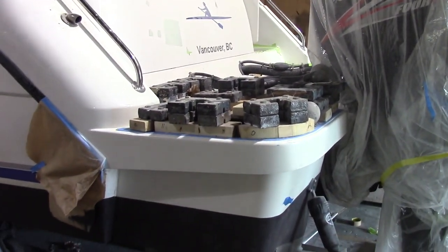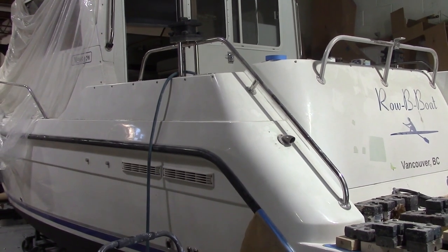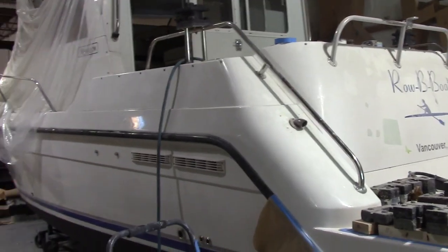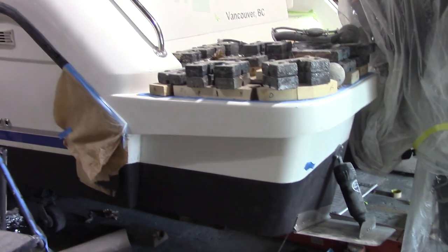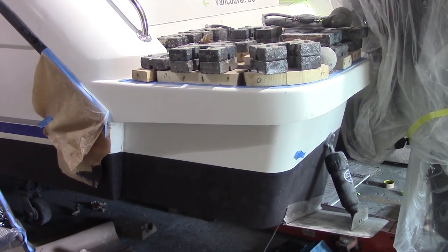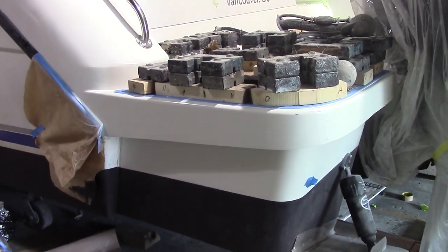The problem the owner is having is that the boat is a little stern heavy, so he wants to shed some weight and add buoyancy. What we're doing is: one, we're extending the hull, and number two, we are adding lithium ion phosphate batteries.